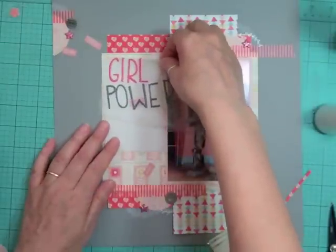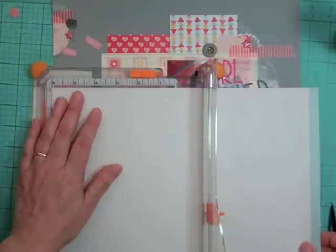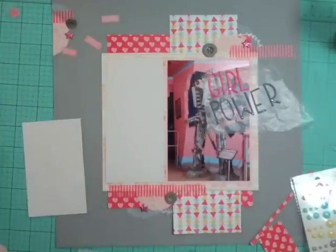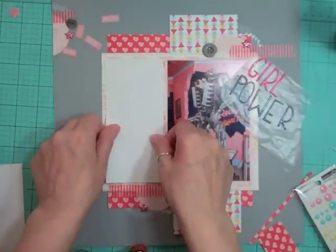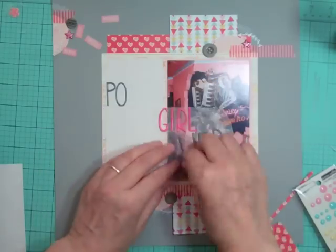The title is going to be 'Girl Power.' I noticed the journaling spot I had planned is just too small, so I want to use a leftover piece — but I'm going to have to cut into the second sheet of pattern paper. It just means I'm going to use it up, which I love because I want to make sure that pattern paper lives on a layout. I'm going to glue that down and put the title at the top of the journaling spot, then journal underneath.